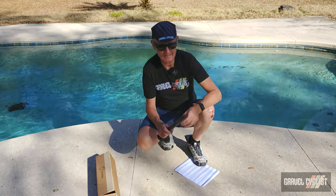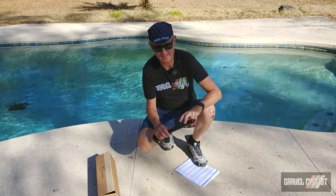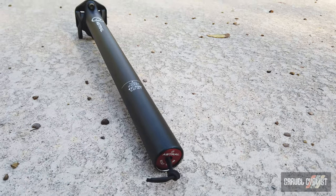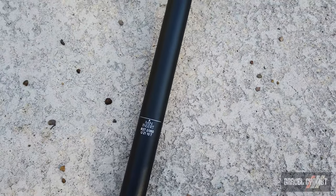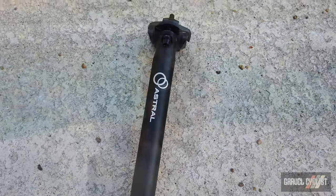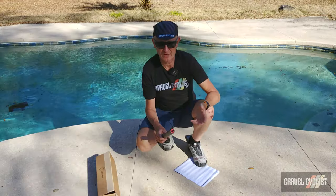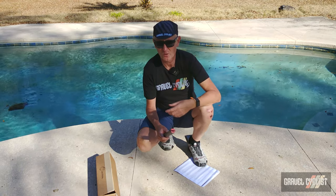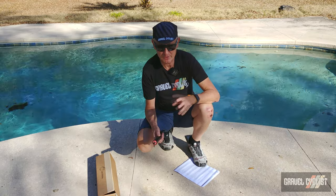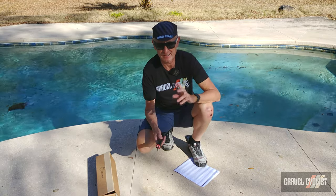This product differs from many in that there is a tightly packed sleeve jammed inside this seat post that contains items you might find beneficial should you have a bicycle ride that goes far beyond your expectations. You might have been riding all day and find yourself riding into nightfall without any lighting or warm gear, needing an emergency overnight stay in the hinterlands.